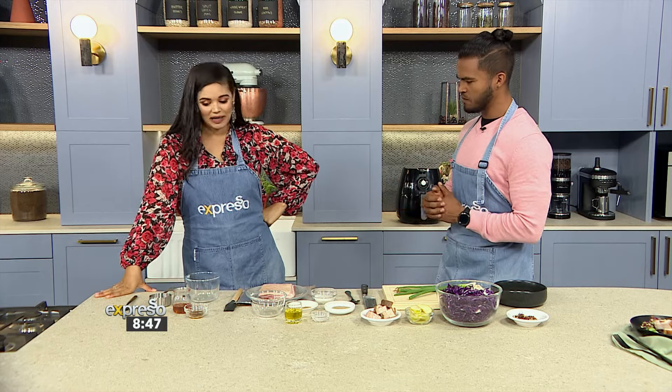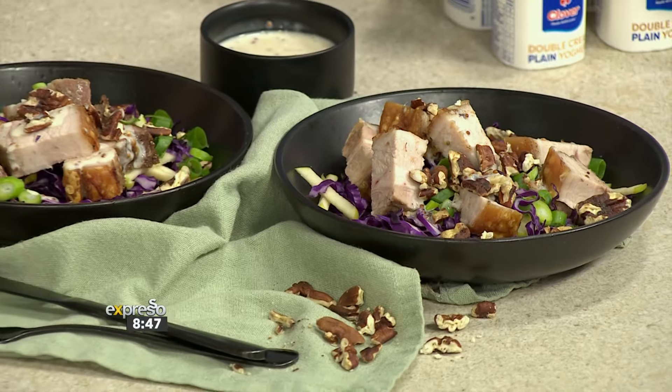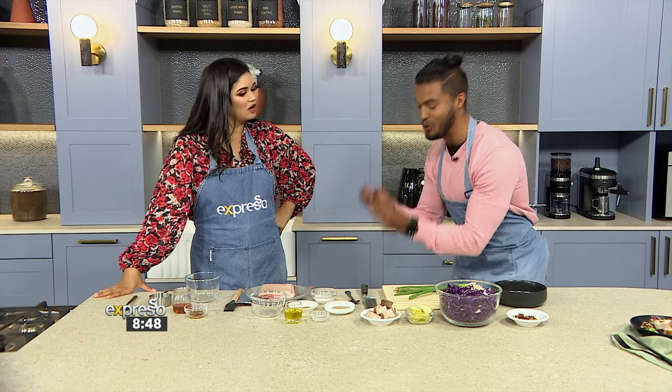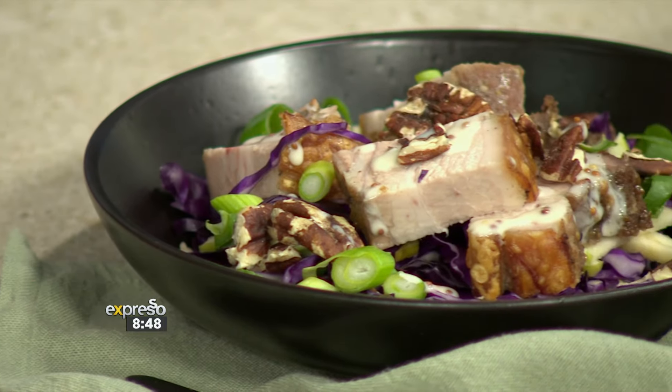Zoe is a fan of pork belly and loves her air fryer, so the fact that this is an air fryer recipe has her intrigued. It's surprising because normally you wouldn't do things like this in an air fryer, but somehow it works so well. We're going to show you just how it's done, and Zoe is going to assist.